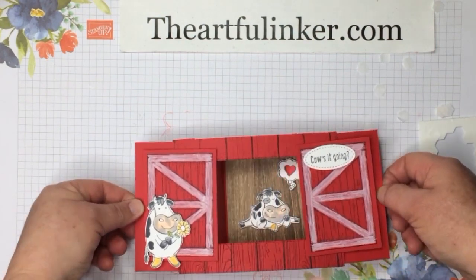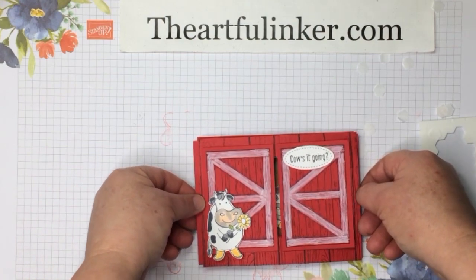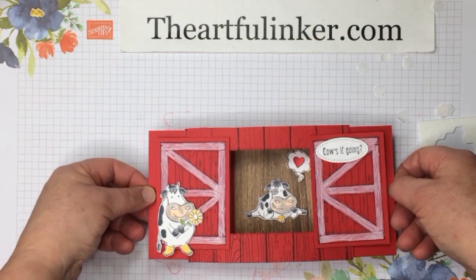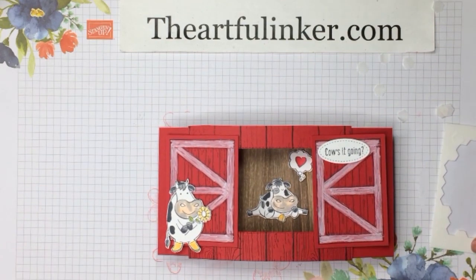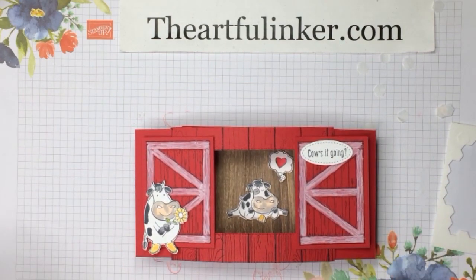And there we go — there's our Barn Door Over the Moon theater card. You can find a link to the basics of putting together a theater card in the description below. You can purchase all of the current Stampin' Up! products through my link below. Please subscribe to my YouTube channel, give me a thumbs up if you've enjoyed this card, and have a great day! This was Sarah Levin, the Artful Inker of theartfulinker.com. Bye!